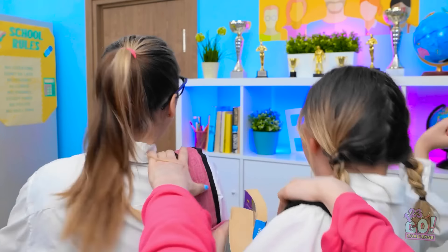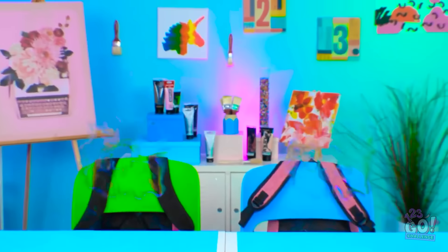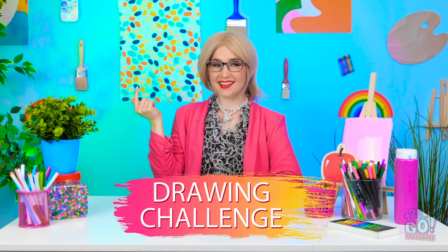Get back here! Whoa. Where are we? Aw, that outfit's adorbs. So you think you're art critics, huh? It's time for a drawing challenge! Awesome! Wow!